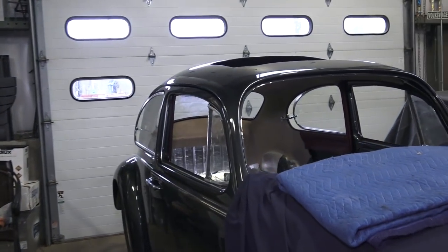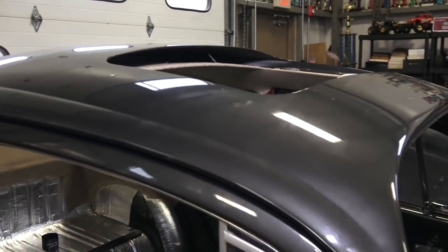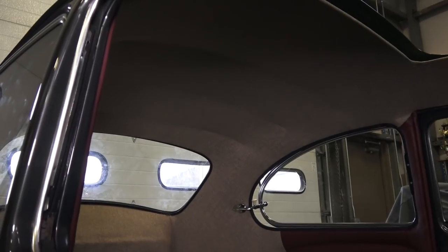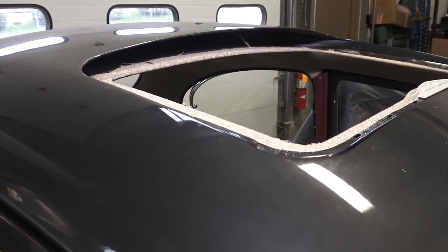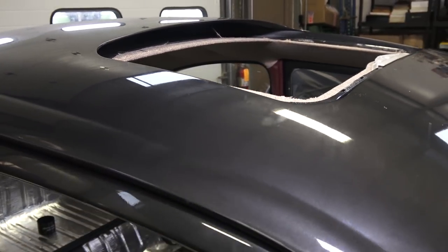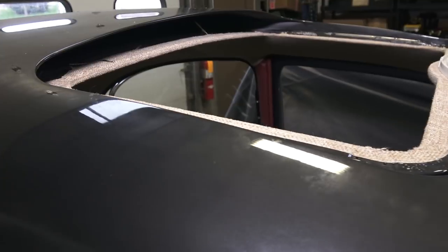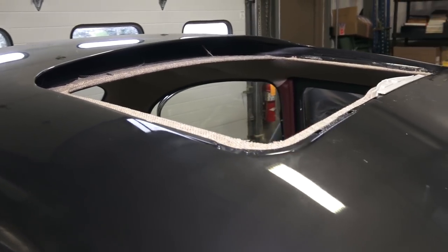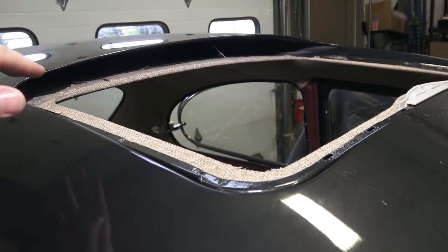I will be having a video coming out very soon on doing a headliner installation for a metal sunroof like you see here, and I've been filming this while I go along. So it's not going to be as a huge in-depth installation video like some of my past headliner videos. You can follow a lot of my other videos as a reference, but the big point is getting this installation correct in the opening, which can sometimes be a little problematic but for the most part it's really not that bad.